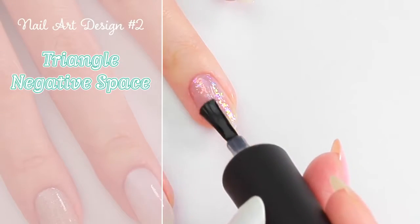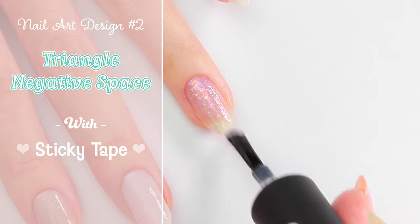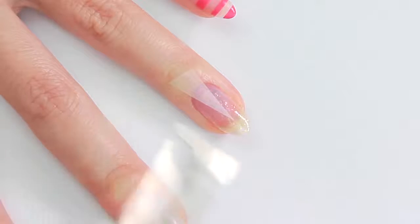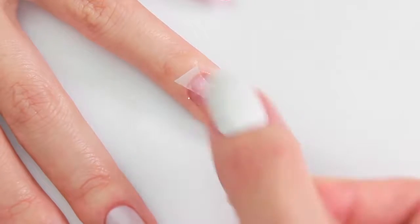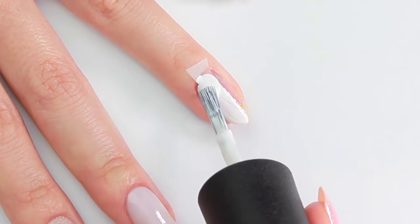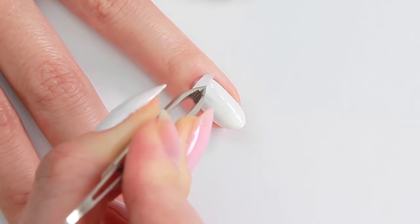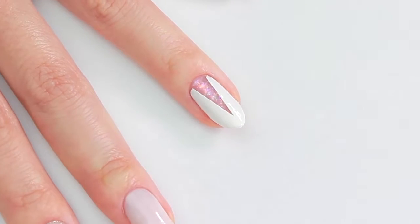The next design also uses sticky tape, but this time it's a triangle shape. I'm going to place it over a sparkly nail polish and apply a solid color polish on top. When I remove the tape, the nice sparkles will peek through.